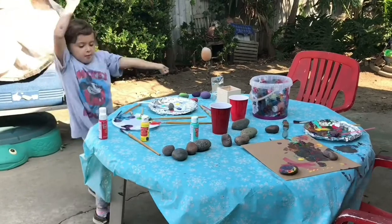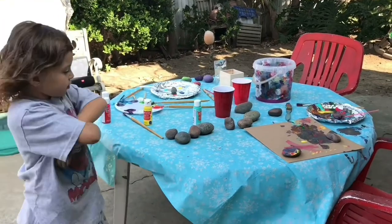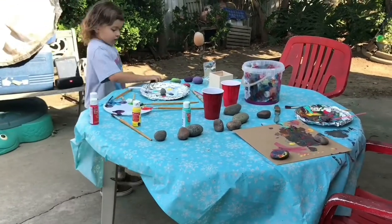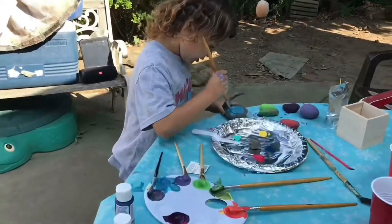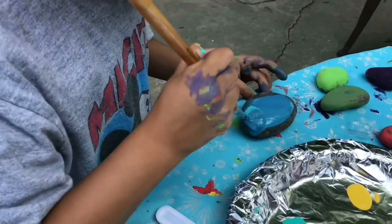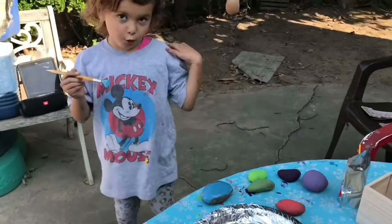So now we're going to paint more rocks with all the colors. Oh my gosh, these little paints from Michael's, they're so adorable.